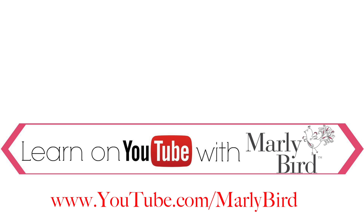Everything you need to know about knitting or crochet can be found right here on the Marley Byrd YouTube channel. Learn with Marley Byrd — visit youtube.com/MarleyByrd.